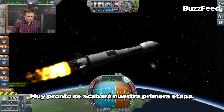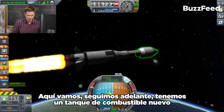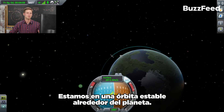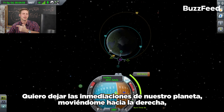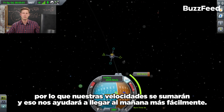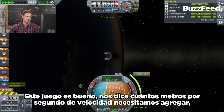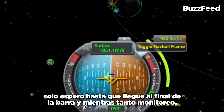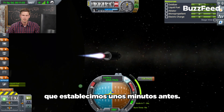Pretty soon our first stage is going to run out, but that's fine — we have a second stage rocket. We just keep going with a brand new fuel tank and a much lighter craft, so this is going to work really well. We're in a stable orbit around the planet. I want to leave the vicinity of our planet moving to the right — that's the direction the planet's already going, so our speeds add together and help us get to Mars more easily. The game tells us how many meters per second of speed we need to add, and as I wait, the orbit is changing.